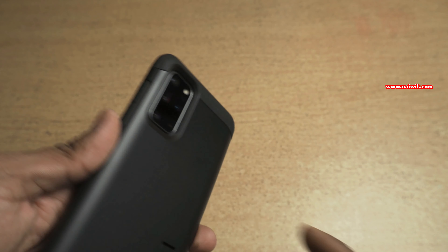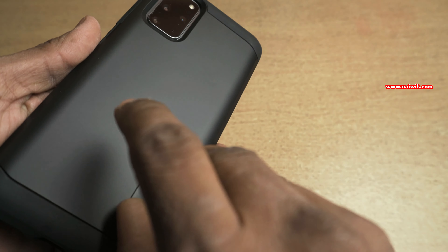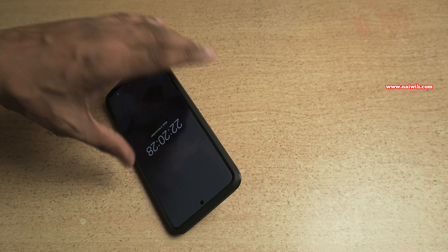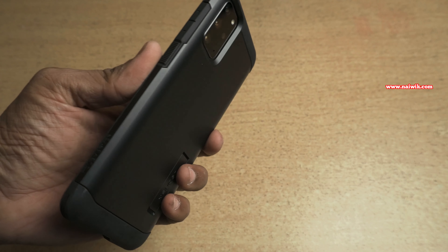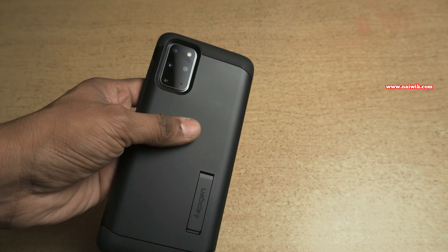If you keep your phone like this it doesn't attract any scratches. You also get a stand with this armored case. You can keep the phone like this and watch any videos. Since this is an armored case it is a little bit bulky and it adds weight to the phone, but I don't mind the weight when it provides protection to my phone.